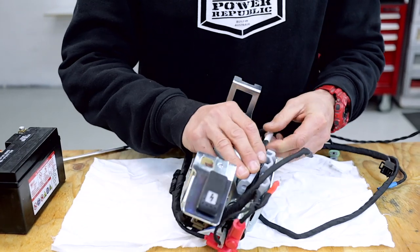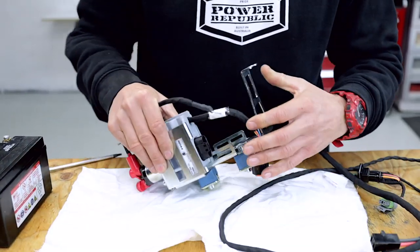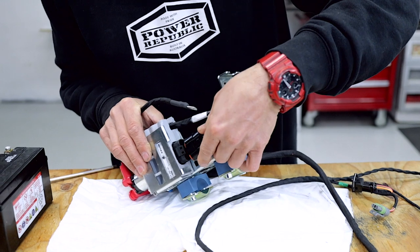Put the harness down through the center and plug in the connector.